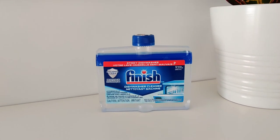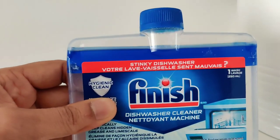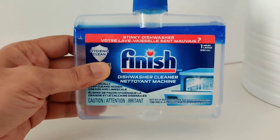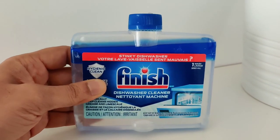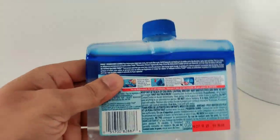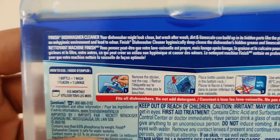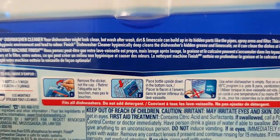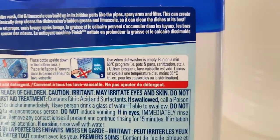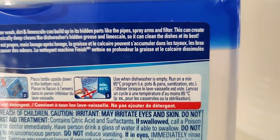Today we are looking at this Finish dishwasher cleaner. If you have a dishwasher that needs cleaning or you need regular maintenance, this is what is recommended. I'm trying it for the first time. The instructions say that I need to peel off the sticker, not remove the cap, put it in the bottom rack and start with a setting for pots and pans, sanitization, etc.